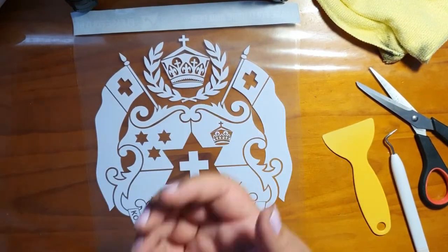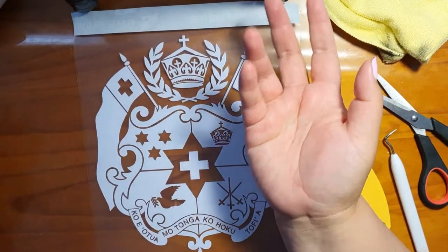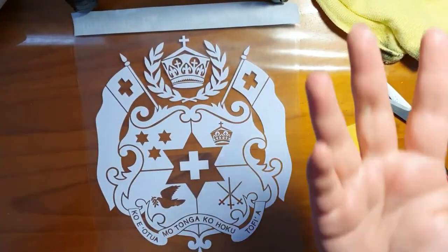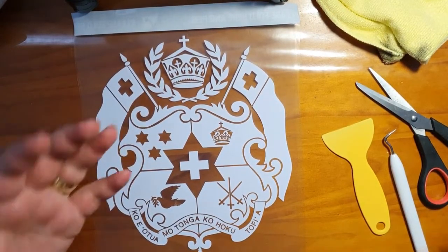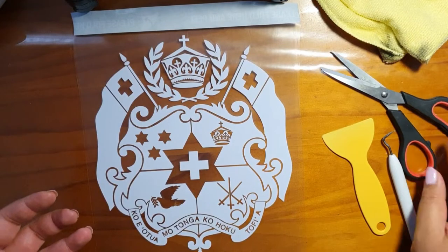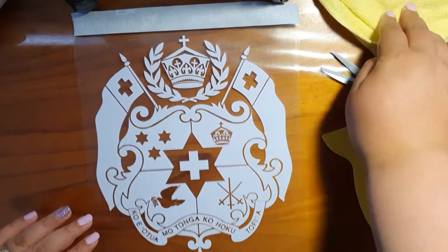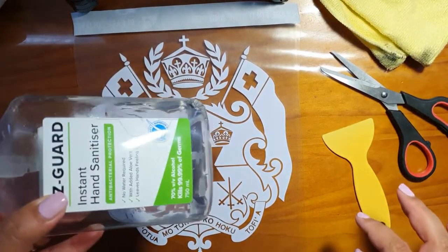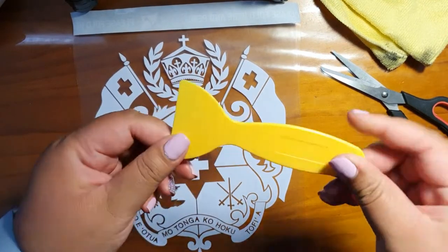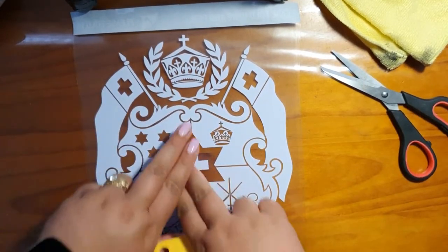Some rubbing alcohol, and if you don't have any rubbing alcohol, I would just recommend using a hand sanitizer. That should be good enough because it has 70% alcohol. Also, some other tools that would be great to have handy — just a pair of scissors, some picking tool if you've got any. But most importantly: microfiber cloth, hand sanitizer, and a pair of scissors. I've also got an applicator that helps a lot with applying the actual decal to the window.